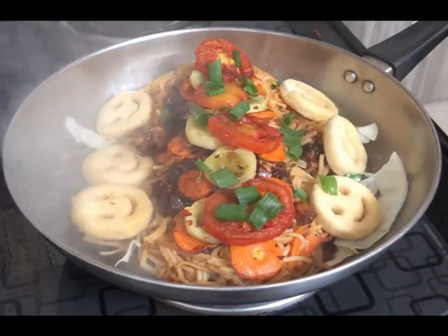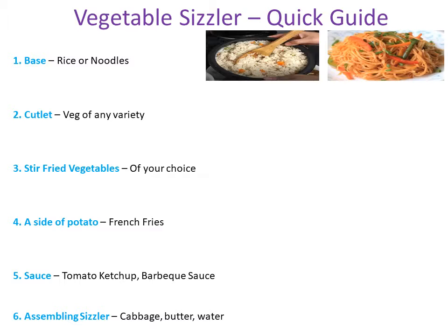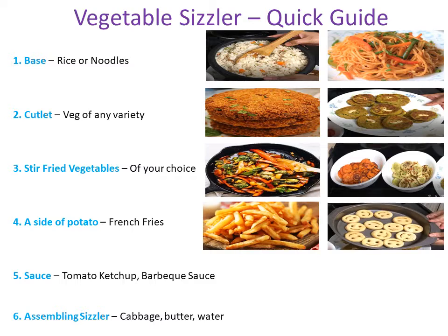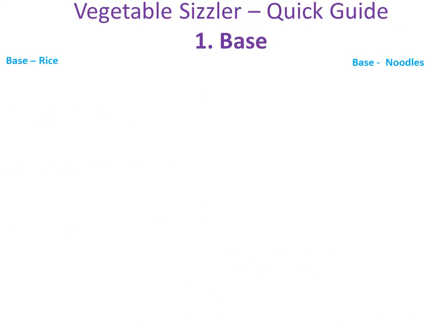Now that you know how to sizzle a sizzler, we will see what goes inside a sizzler. We need the following things: a base — noodles or rice. Second, patties or cutlet; I am using veg patty here. Third, stir fried vegetables — carrot, cucumber, zucchini, broccoli, etc. Fourth, a side of potato like french fries, potato wedges, mashed potatoes, etc. Fifth, sauce — for example ketchup, barbecue sauce, etc. And the sixth thing is for assembling: you need cabbage, butter, water and coriander.